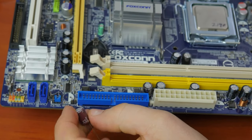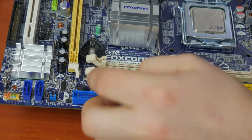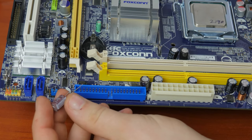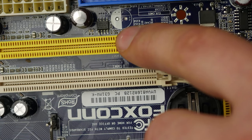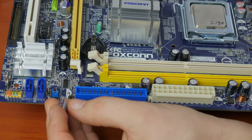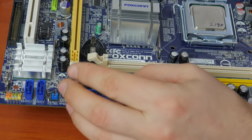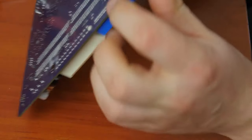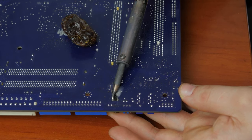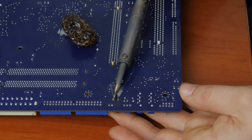In case you are using second-hand capacitors as replacements, remember to clean their legs from any solder they may be covered with. Now the only thing left to do is to solder a healthy capacitor in place. Put its legs into the holes. At this stage, the most important part is not to confuse polarity — it is specified both on the motherboard and the capacitor, so be very attentive. Usually you can see special markings on the motherboard: the colored part means the minus or negative contact. It is also useful to remember how exactly the old capacitor was positioned. The capacitors also have special signs on them, usually a strip with a minus or negative symbol. Insert the legs into the holes, apply some flux on them and solder them to the motherboard.